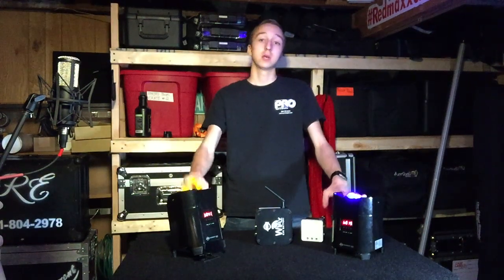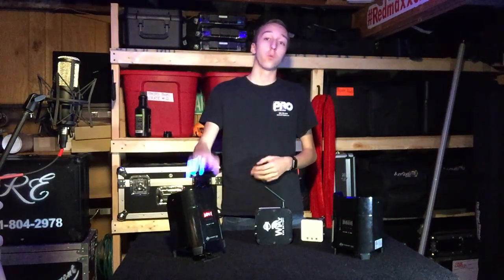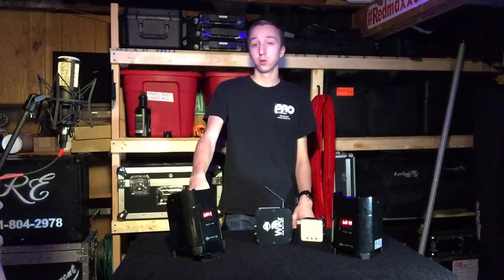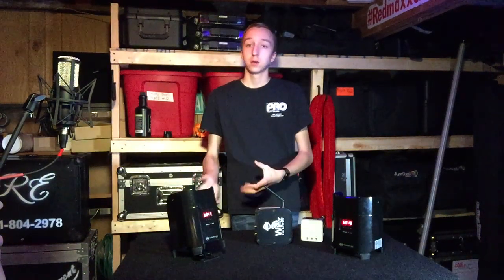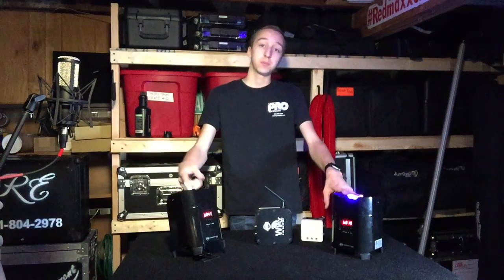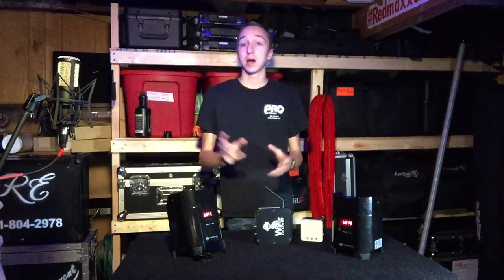Welcome back to the channel. Today we're taking a look at some ADJ fixtures — these are the ADJ Element Hex battery-powered wireless DMX par cans. When they released these, there were also three other fixtures that came along with this model. There are two lines: the Element Hex and the Element QA series, and both of those lines have both a regular par can and an IP version.